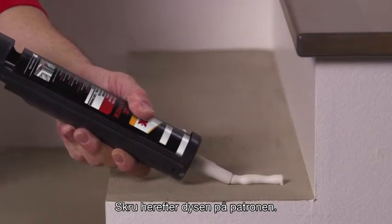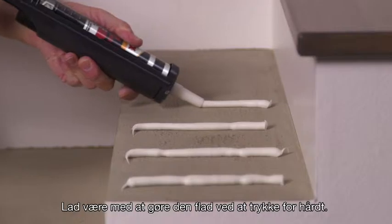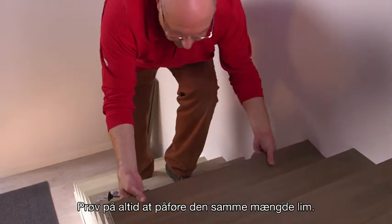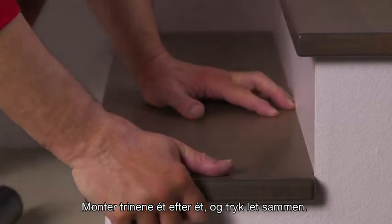Put the cartridge into the handgun. Lay continuous beads of adhesive. Do not flatten them by pressing too hard. Apply with constant speed and pressure. Always try and apply the same amount of adhesive. Stick the stair one after the other and press gently. It's done.